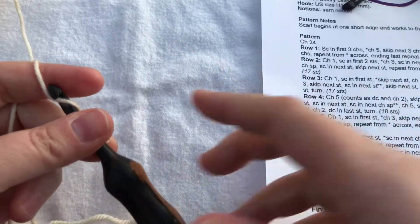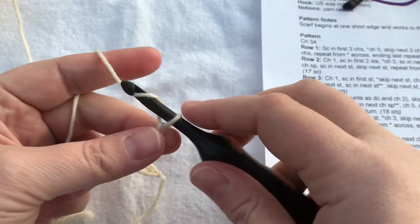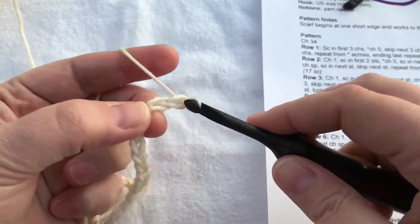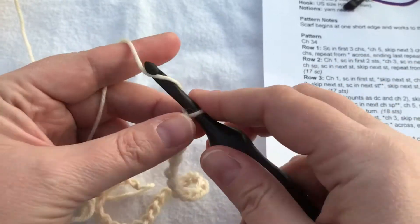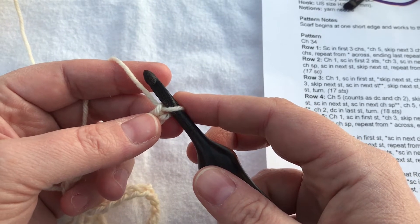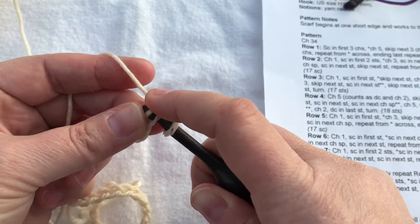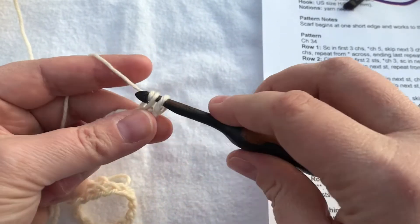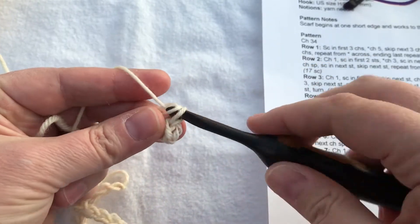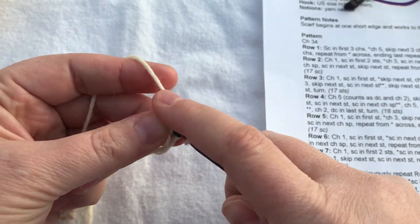The pattern starts with chain 34, so I'll do that. There's my chain 34, and then it says single crochet in the first three chains. That's interesting — there should be a 'skip the first chain' there. We're going to skip the first chain and see what happens. It may mean that my count is off. Hopefully that mistake didn't make it through to the magazine — I'm working from the version saved on my computer, not the actual magazine, so hopefully their tech editor caught and fixed it.